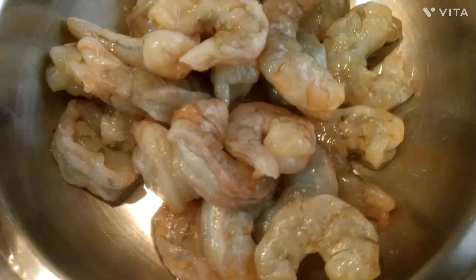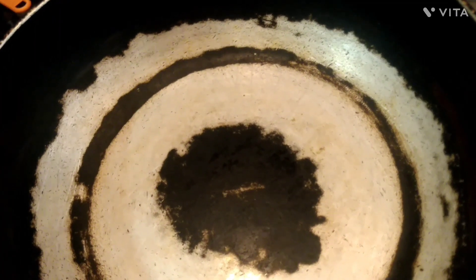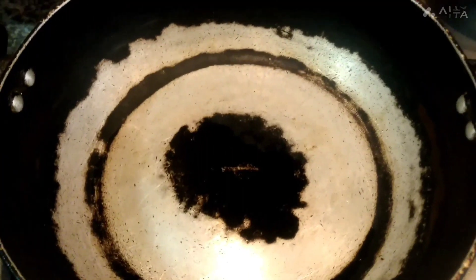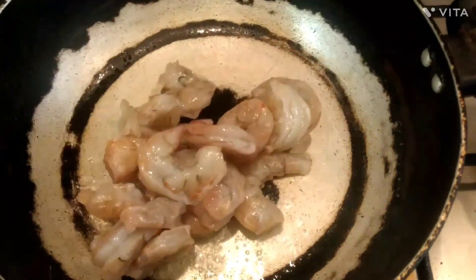I'm going to try to fry some prawns. I will fry prawns in the middle. I'll add 1 tablespoon. Then I'll fry prawns in the middle.